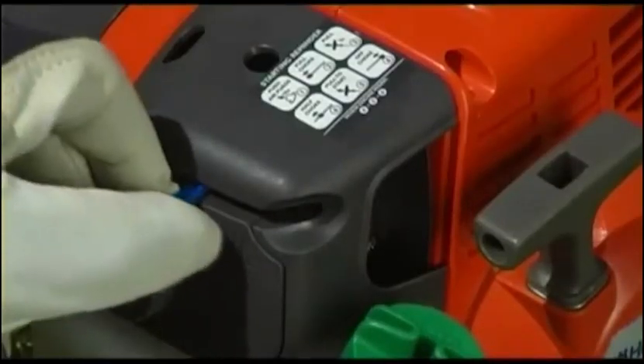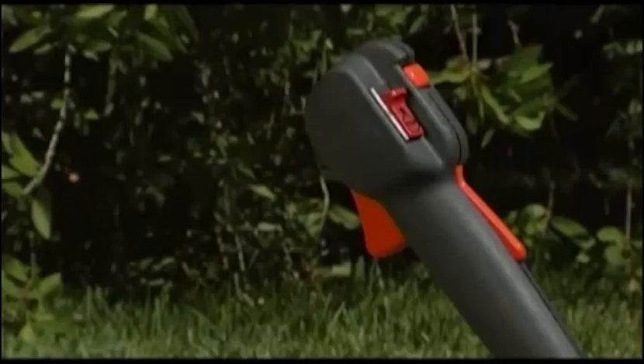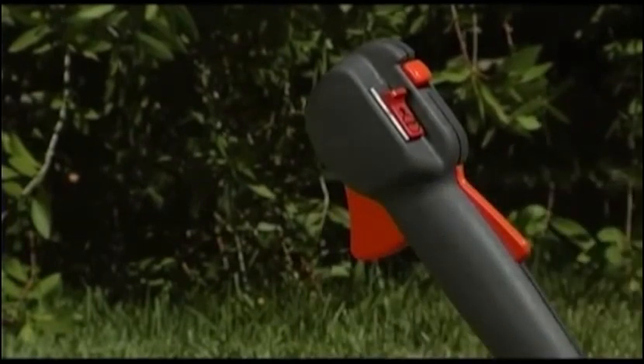Continue by sliding the choke lever to the half choke position. Pull the starter handle again until the engine properly starts. To finish, simply switch the choke lever back to the off position. However, if you've purchased a model with bullhorn handle style, finish by pushing the trigger on the throttle handle to abort fast idle and return to idle mode.